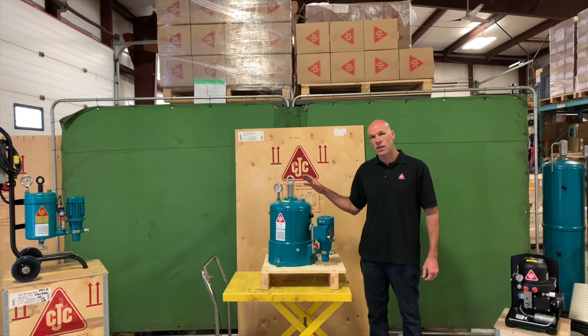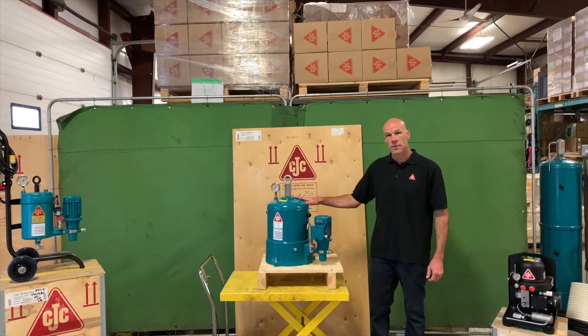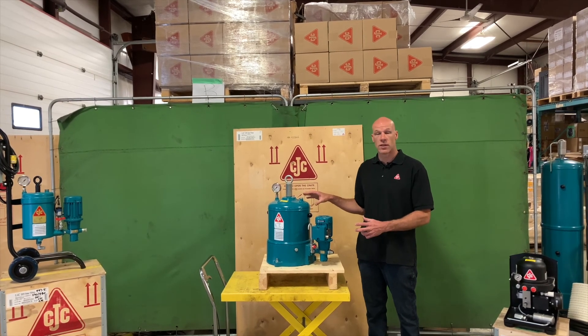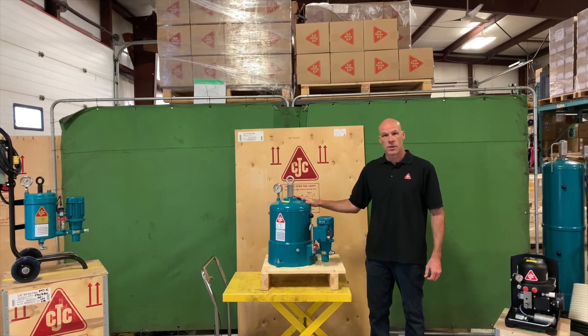So that's an overview of the HDU 2727 offline fine filter. If you're interested in more information about it or you'd like to see what a particular configuration would look like for your system, please get a hold of us — you can look in the links below and we'd love to help you out.